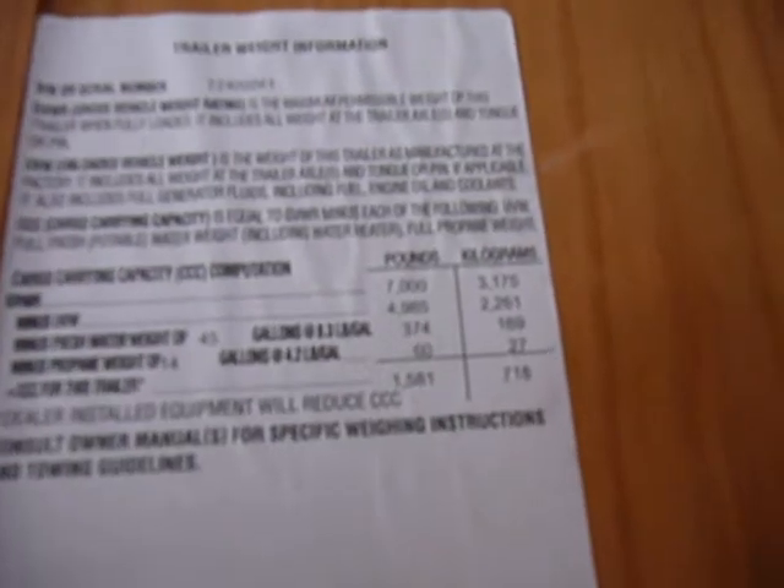I'm trying to find a sticker on the weight. Okay, it weighs 4,985 pounds. The GVW is 7,000 — so loaded is 7,000, but it's 4,985 pounds.